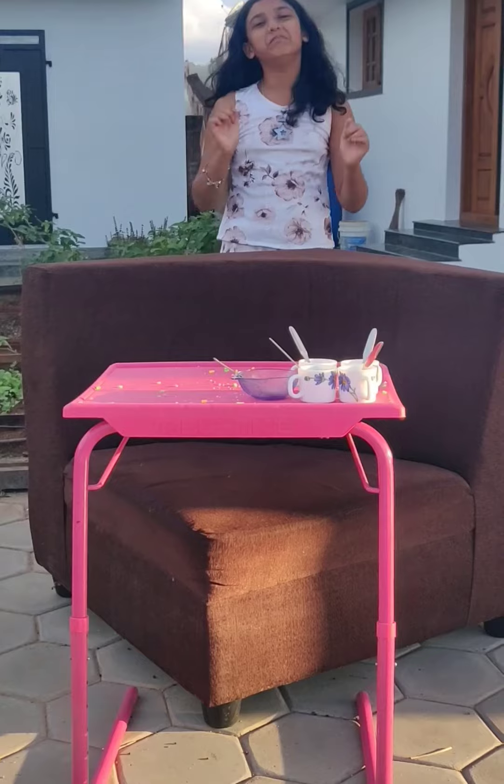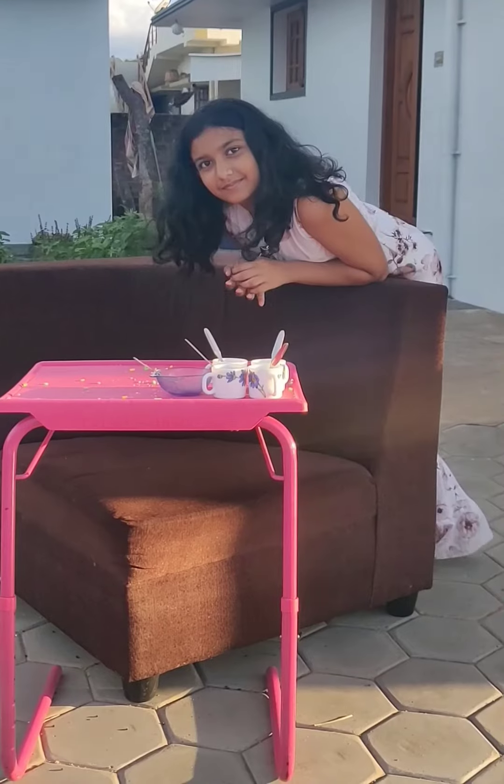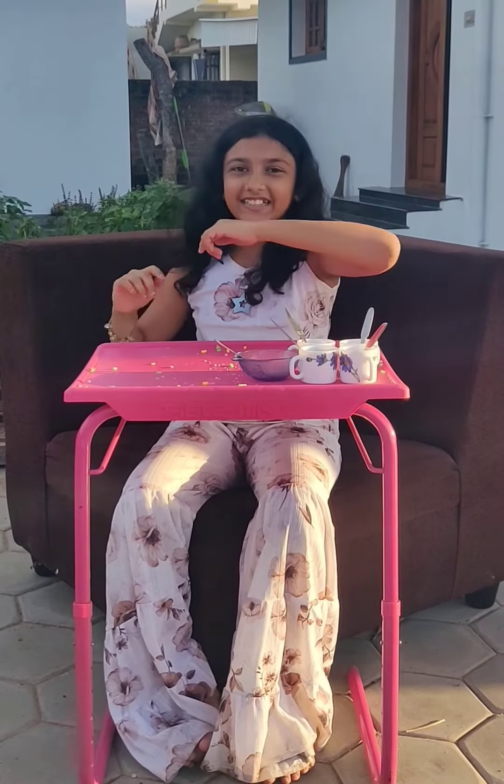Hi guys, welcome to Shruti's Corner. Today we are going to see a healthy thing, yummy thing, an easy thing. It's easy peasy lemon squeezy.